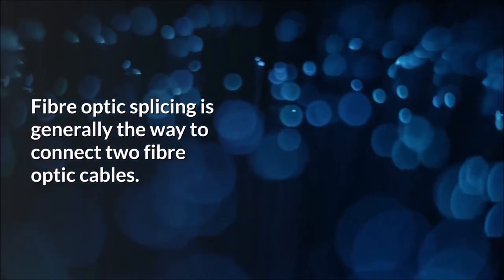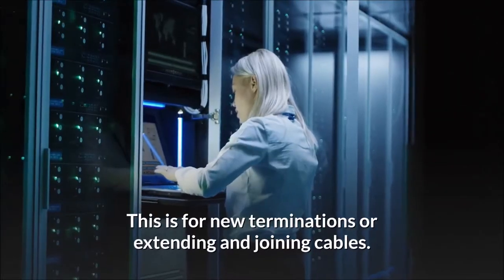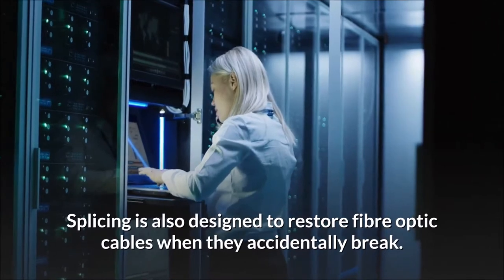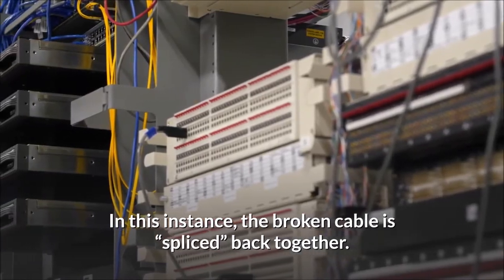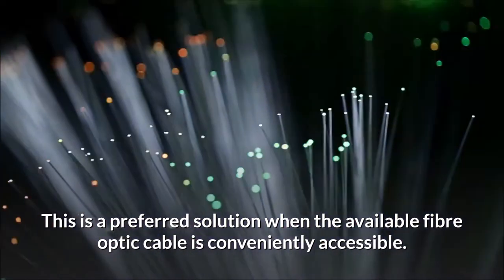Fiber optic splicing is generally the way to connect two fiber optic cables. This is for new terminations or extending and joining cables. Splicing is also designed to restore fiber optic cables when they accidentally break. In this instance, the broken cable is spliced back together. This is a preferred solution when the available fiber optic cable is conveniently accessible.